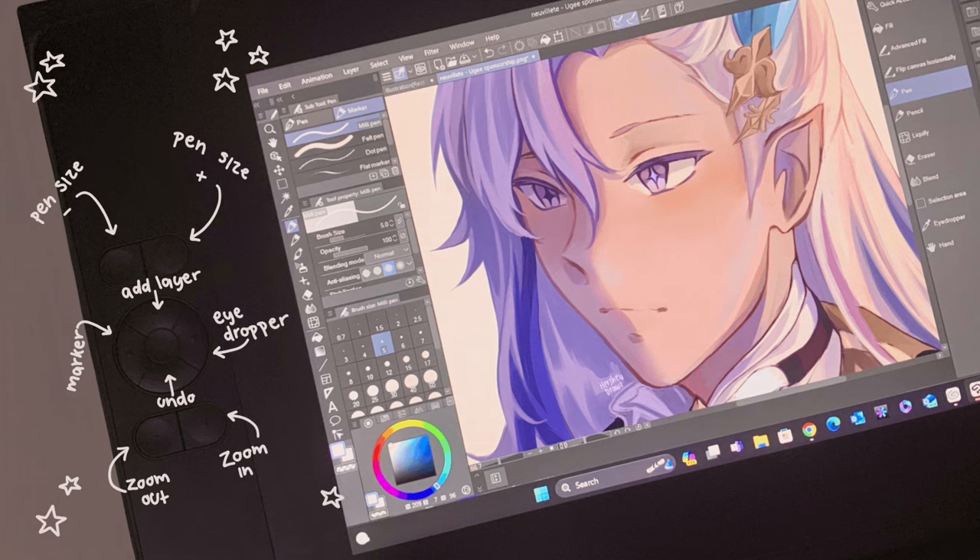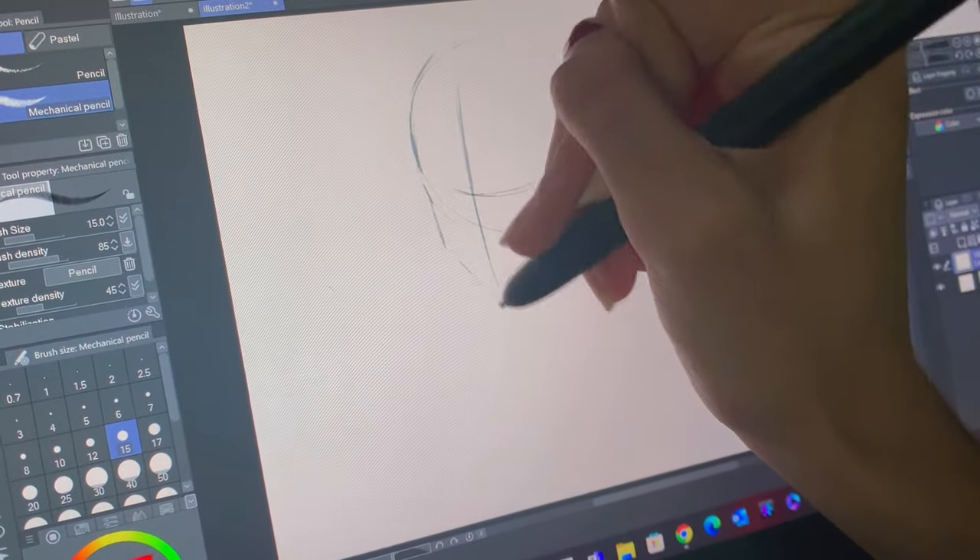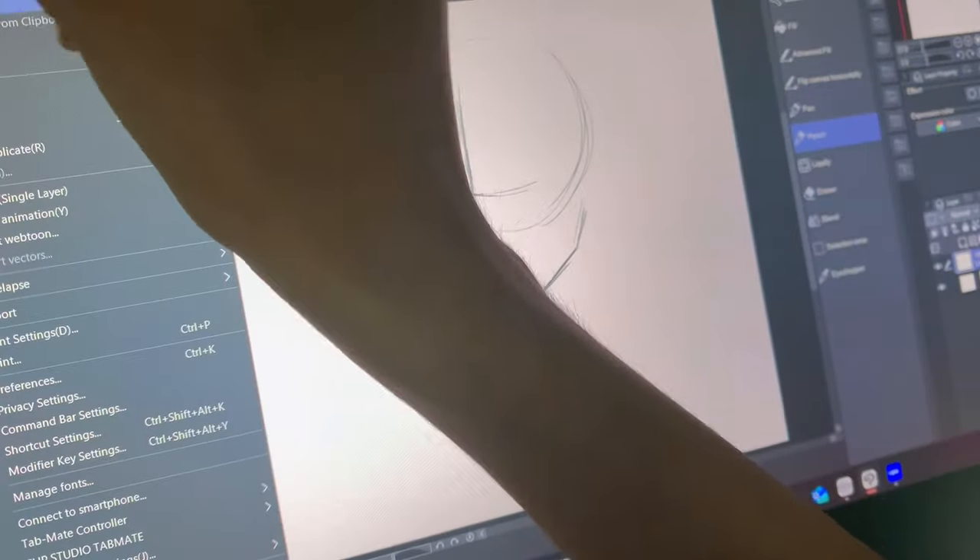So now I'm going to explain a bit about my express keys. The top two change the pen size from bigger to smaller, while the bottom two zoom the canvas in or out, which I did use quite a bit.